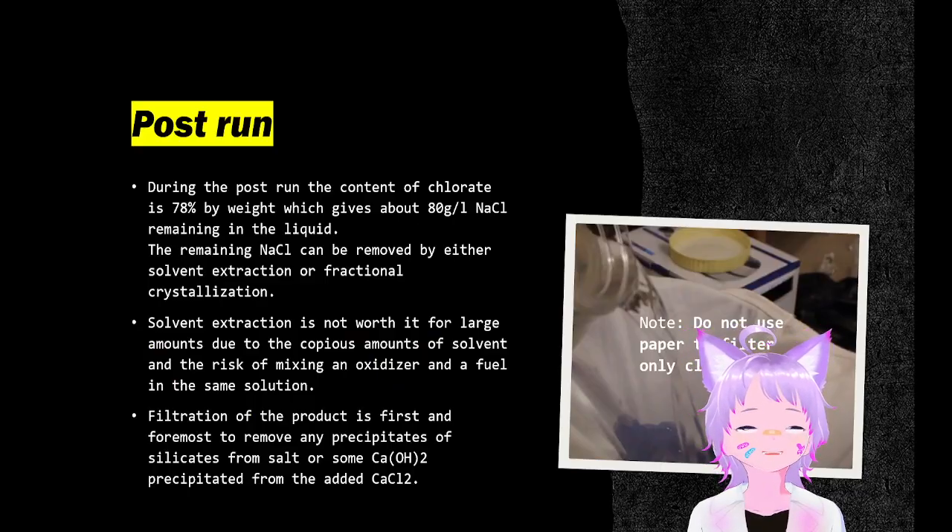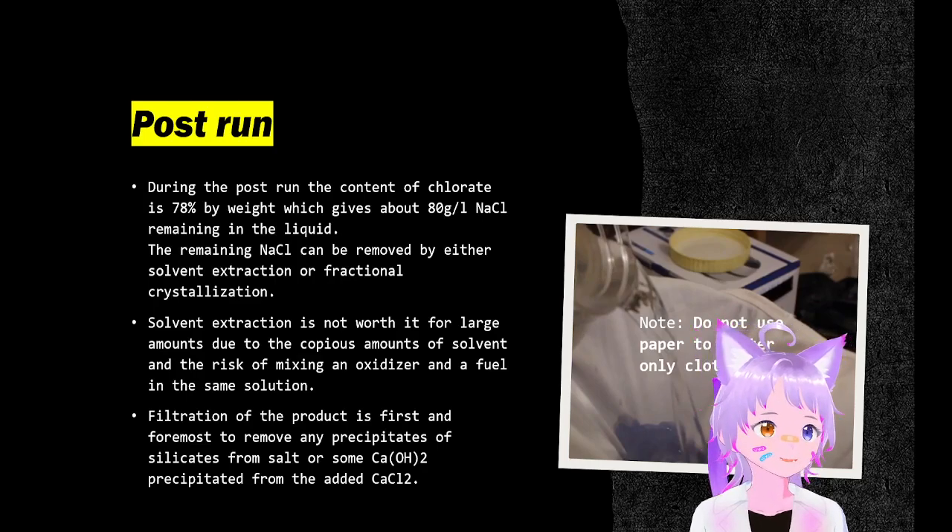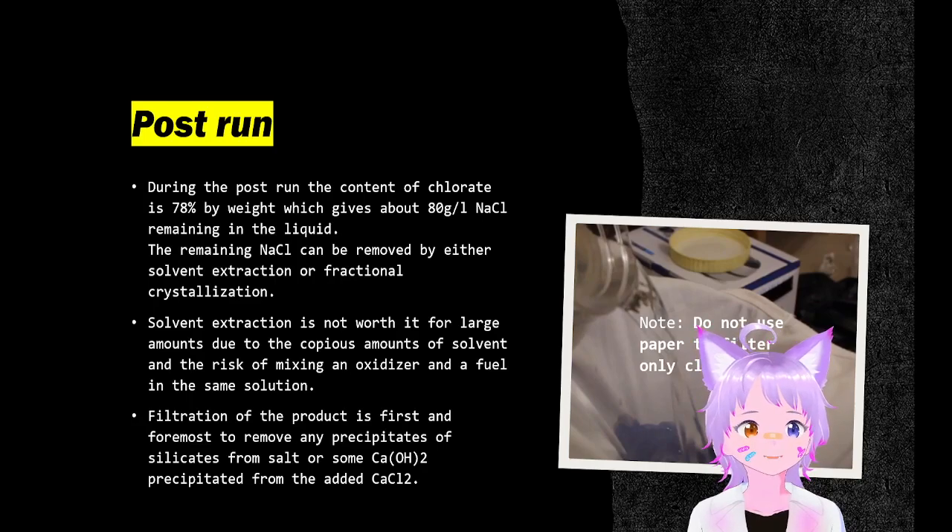During the post-run, you have about 78% conversion because that's if you're using iridium ruthenium electrodes, which is the most common type. That gives the 80 gram per liter rule, such that you won't end up with any decomposition of the electrode caused by the dissolution of ruthenium.